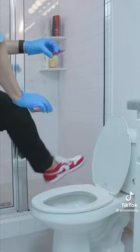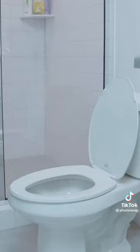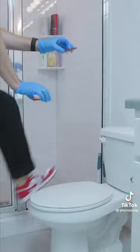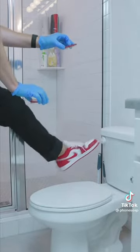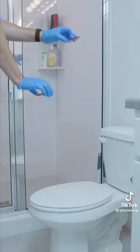All right, here we go. Now to do the test with the lid closed. And that should do it.